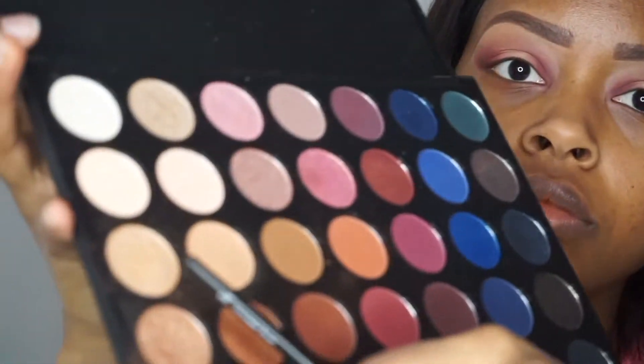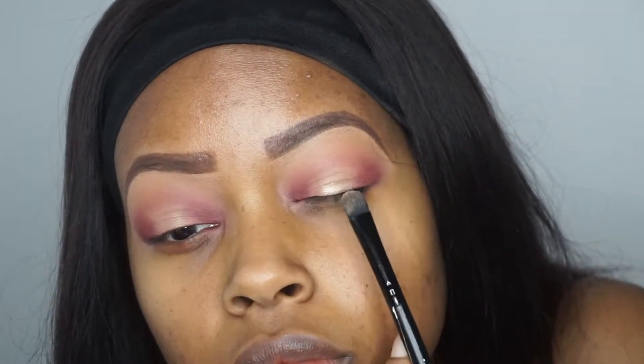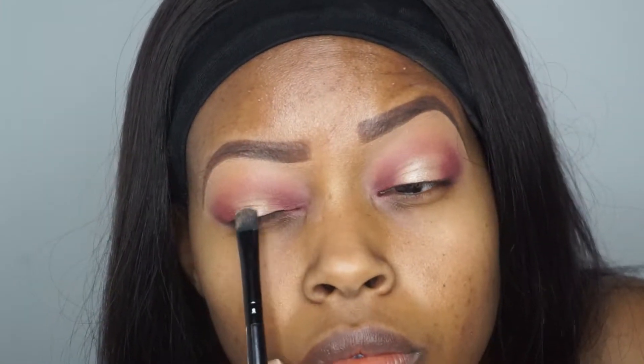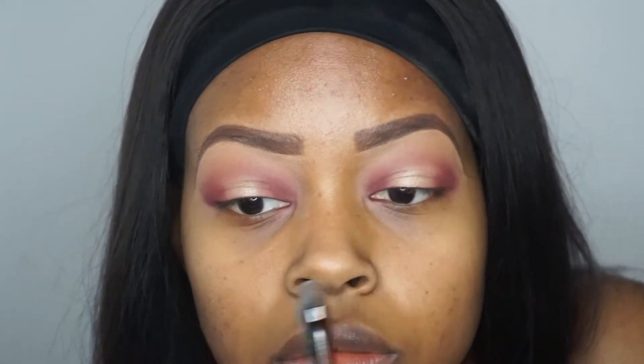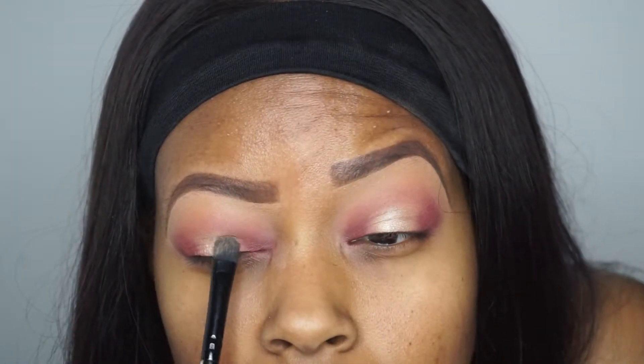Going back into my Morphe 35V Palette, I'm actually going to take that light champagne colored shimmer — so it reads as almost like a light gold — and apply that just in the middle where we originally applied that concealer. I did wet my brush as well just to intensify the pigmentation of that shimmer tone. And then with this, you can honestly just keep applying until you've reached the likeness that you desire.